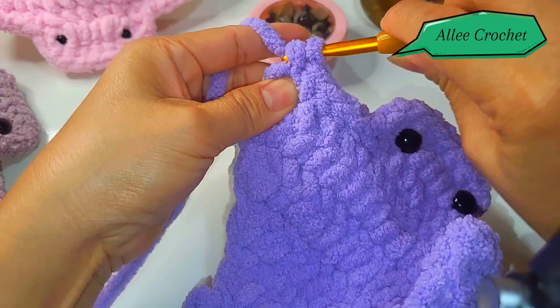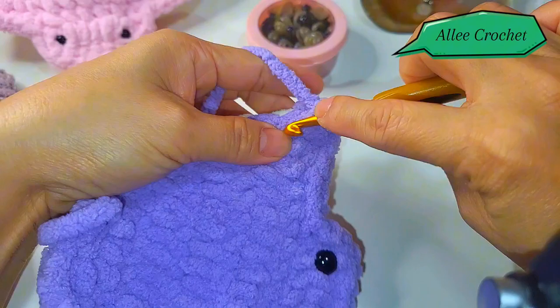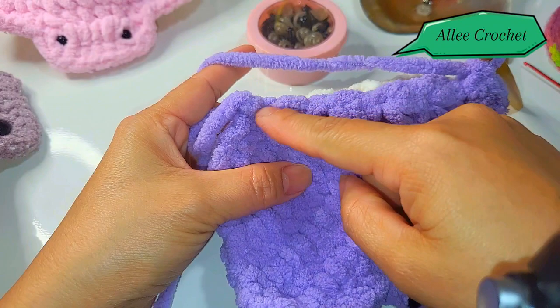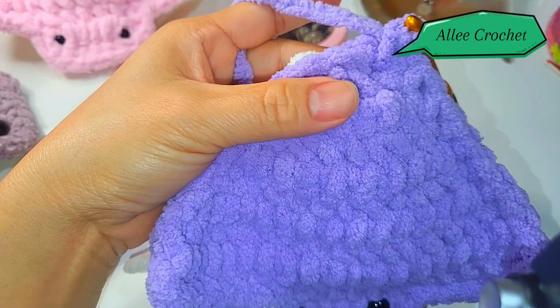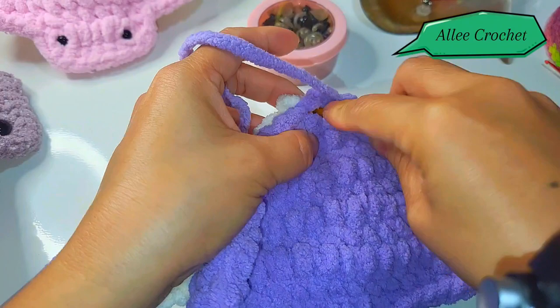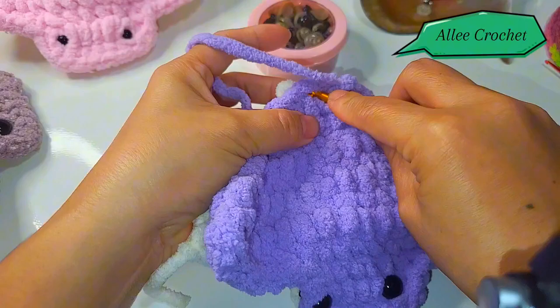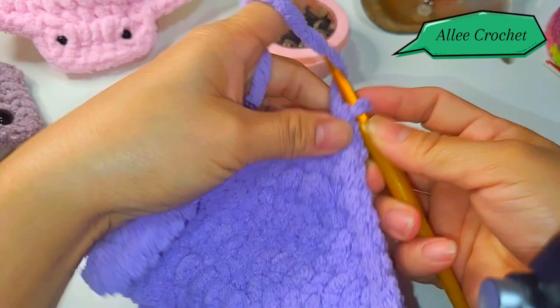One, two, three, four, and five. Then single crochet until you reach here in the base part. Once you reach here in the bottom part, you are going to single crochet into the center also. As you remember, you have a total of three single crochet, so put single crochet here and into the center of those three single crochet.